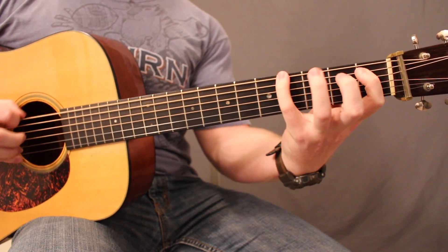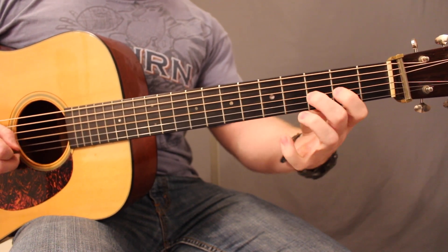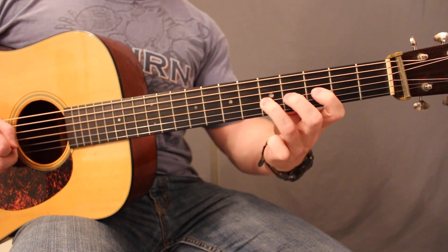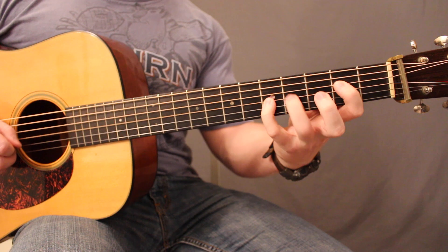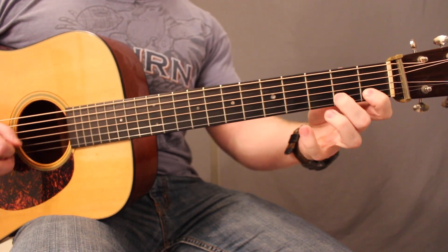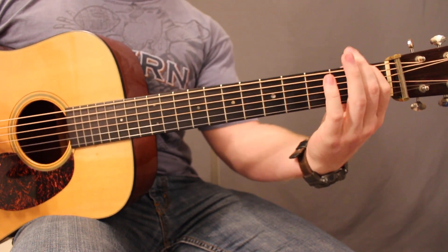[guitar demonstration at slow tempo] Now make sure when you're playing through this exercise that you give each note its full time, whether it's picked or a pull-off. Other than that, just remember to stay loose, relaxed, and keep breathing when you get to the tough parts.